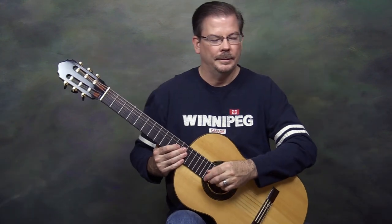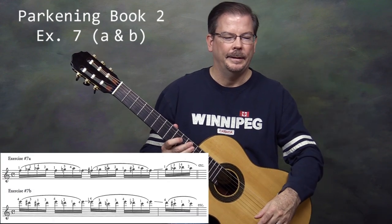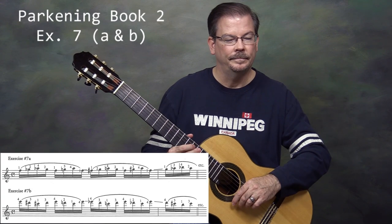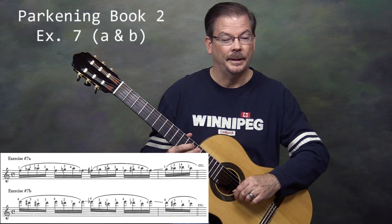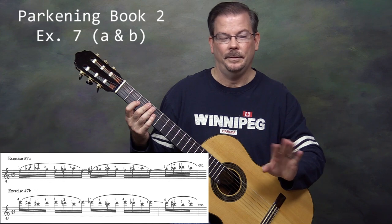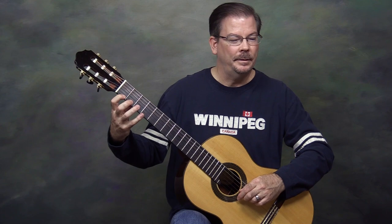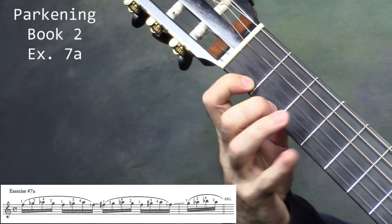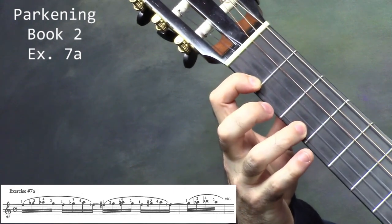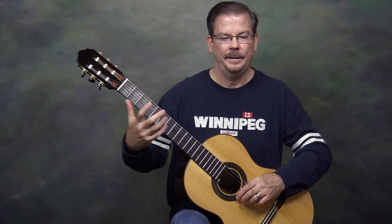Let's move on to Parkening's exercise 7. It comes in two parts: 7a and 7b. This is an interesting pattern — there are no open strings in this exercise, it's simply a finger pattern. We're only going to pluck the first note; all the following notes will be slurs. The pattern is: pluck finger 1, hammer down 2, hammer down 4, pull off to 2, pull off to 1, hammer down 3, hammer down 4, pull off to 1. That's the 8-note pattern.